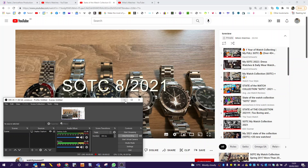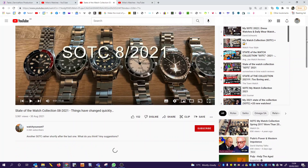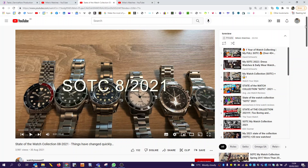Hello and welcome to another 'State of the Collection' watch review from Mike's Watches. Today we're reviewing the state of the collection for a channel called 'Watch You Want', which has around 3,000 subscribers. I have not subscribed to this channel and I haven't actually seen this video yet, so I'm going to watch it blind. Let's see what he's got.